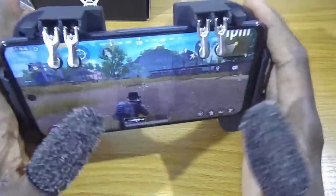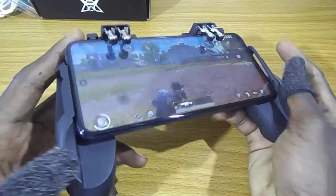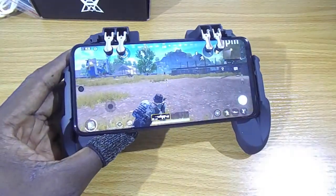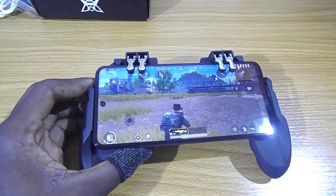And that's it for the H9. If you're interested in getting one of these, I'm going to leave a link below where you can get one from my store in Congo.